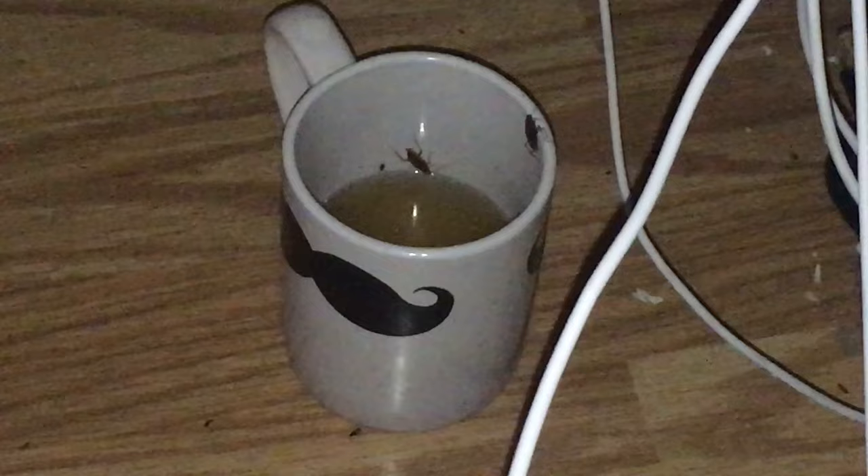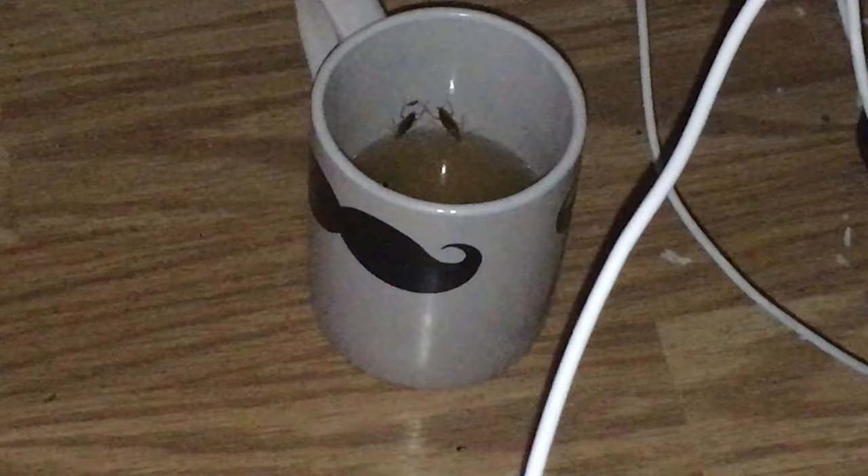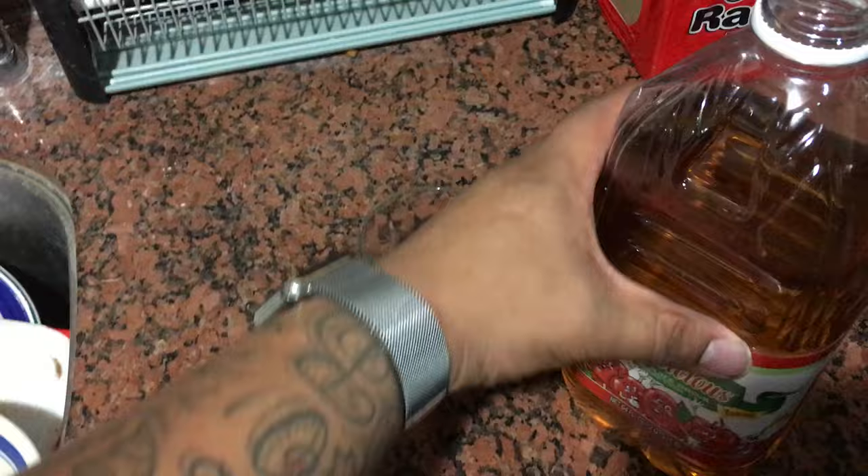Another thing — if you guys are gonna do this, try it at your own risk. Make sure if you have kids around, you pick up the glasses in the morning if you're setting them up at night time, which is more convenient.